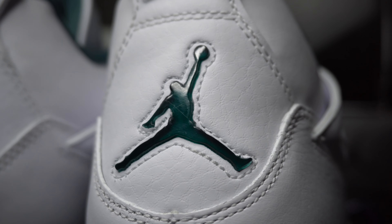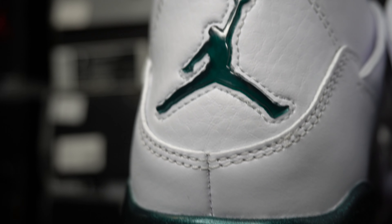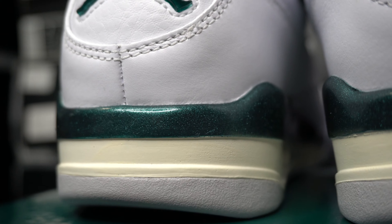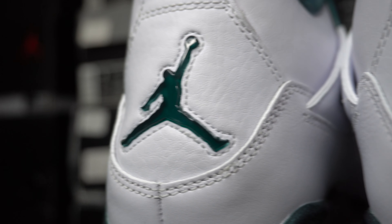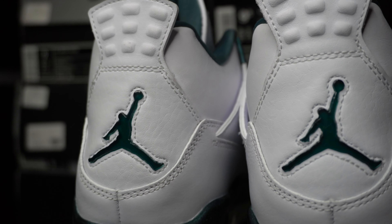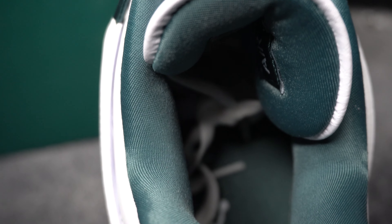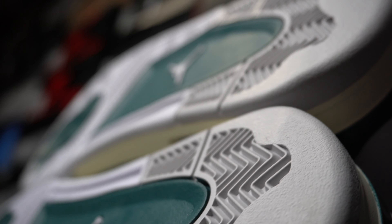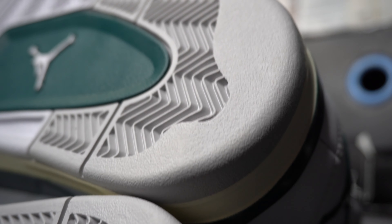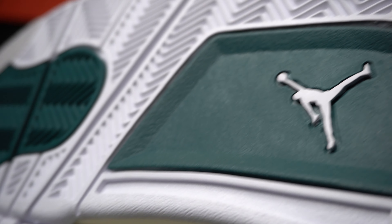Translucent Jumpman back here — something you don't really see a lot on Jordan 4s anymore, but it looks nice here. The way the midsole and eyelets are set up with the glittery glossy topping, I kind of figured the Jumpman on the back was going to be like that too, but I'm glad they did it like this because I think it looks better — that was a pleasant surprise. The interior is nice and polyester-like, all green. The insoles have white logos. Here's the outsole — some really light gray, green, and white.